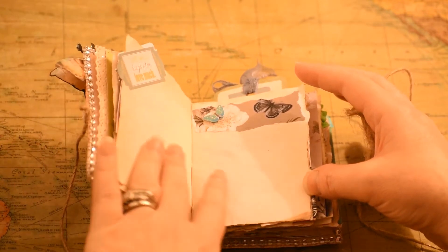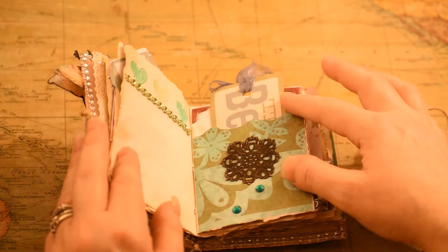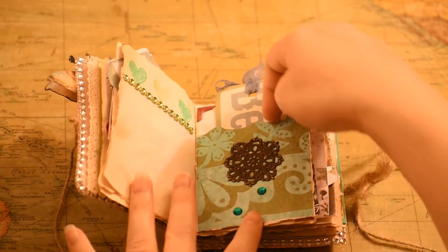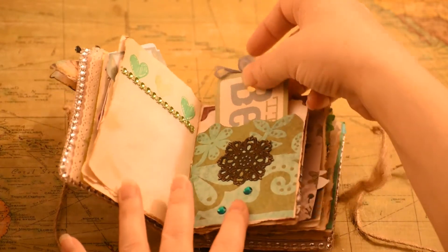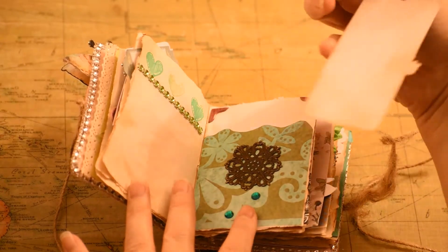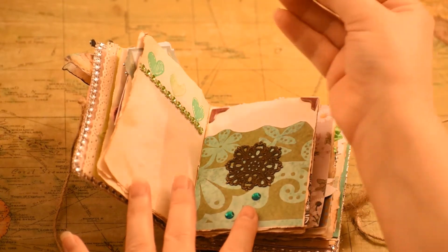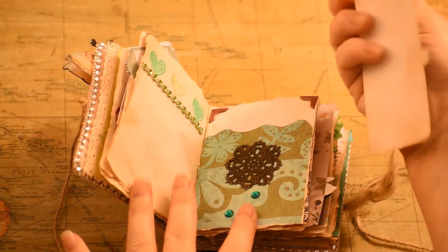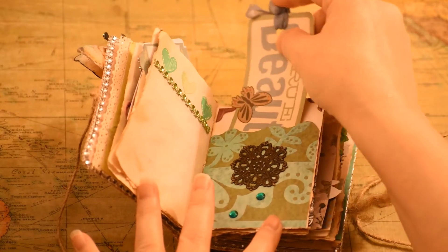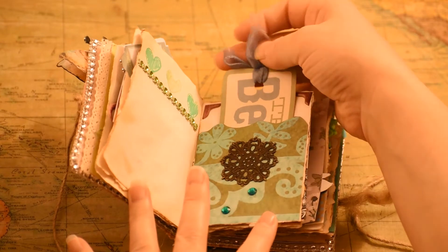And then there's the next page — this I just left open. It has a lot of place for someone to write notes. I just did cute little hearts. And then there's a little pocket in here again, and I made a cute little tag. I didn't glue anything on the back on this one, so somebody could write little notes on the back. I also used ink to ink the sides to make it look vintage.